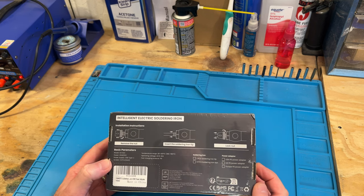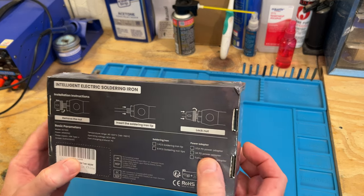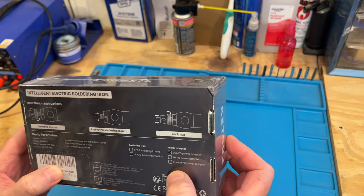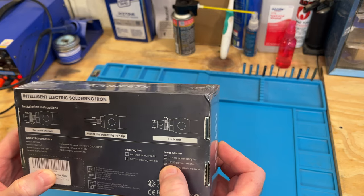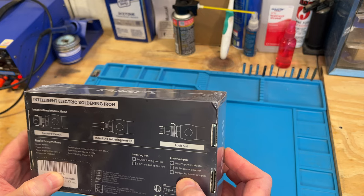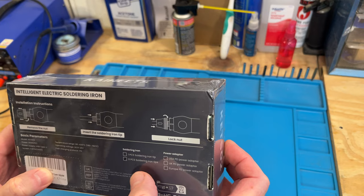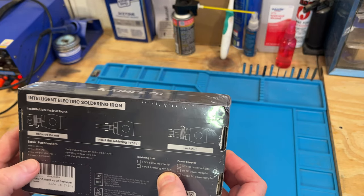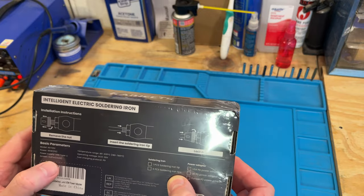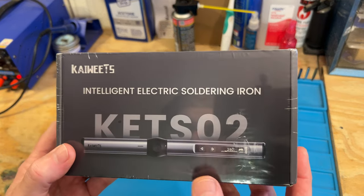This is what comes in the box. Looking at the back, it comes in different configurations because this is an international product. The one we have is the US power adapter, but it also includes a UK power adapter and a European power adapter. This model has six soldering iron tips, a 65-watt power supply, and an OLED display.